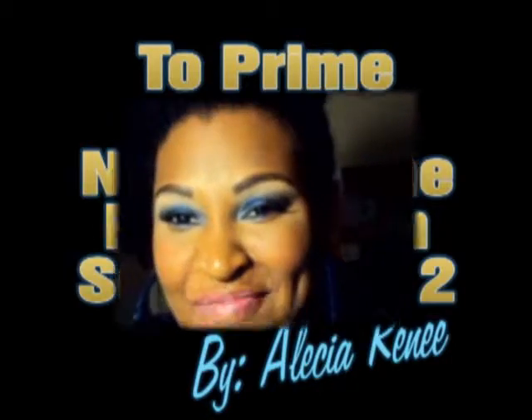Hey guys, it's Alisha Renee and I'm back to do the second part of the series of videos I've been doing for foundation. The first one was drugstore foundation and ethnic approach, and that's for women of color — or women who are more pigmentally endowed, as I always say.